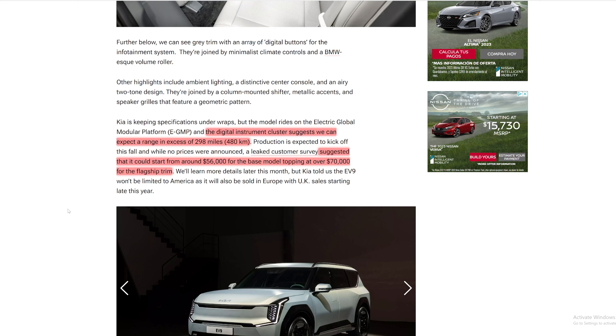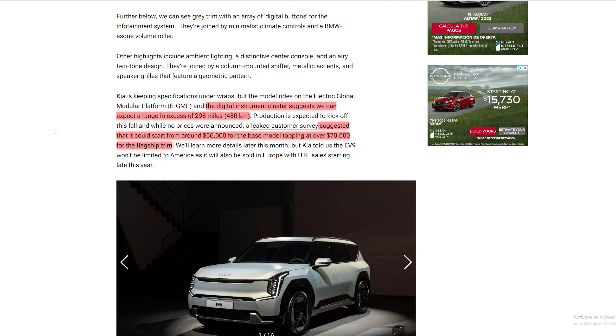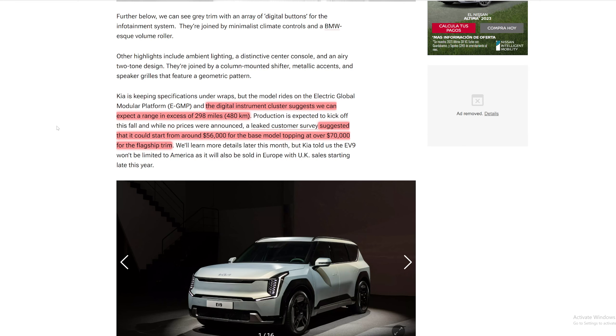The digital instrument cluster suggests we can expect a range in excess of 298 miles or 480 kilometers — that's really good. It's been suggested the EV9 could start from around $56,000 for the base model, topping at over $70,000 for the flagship.